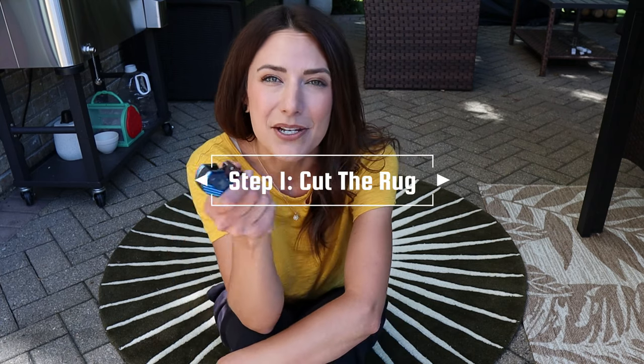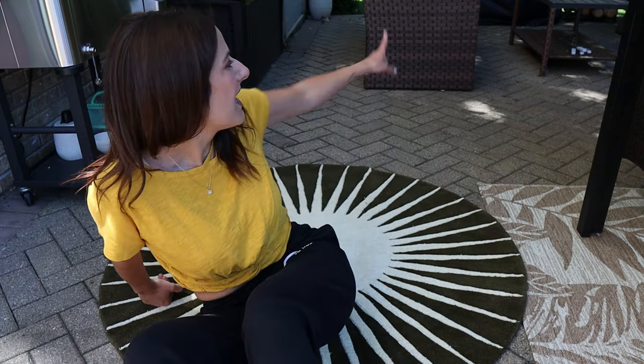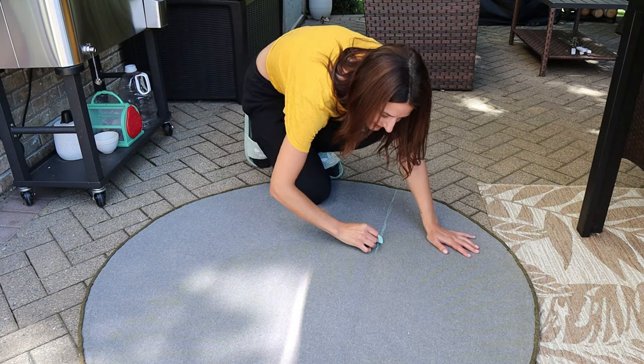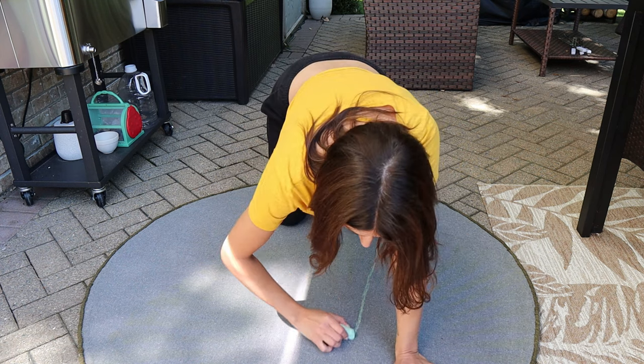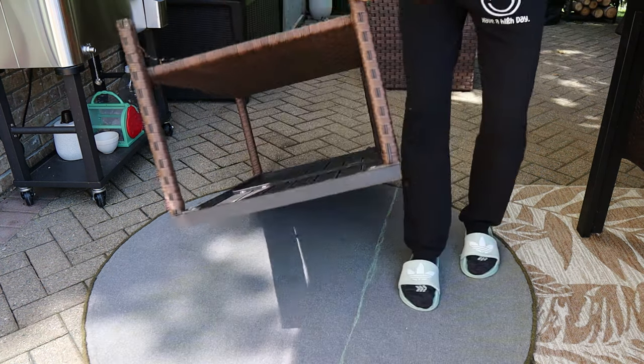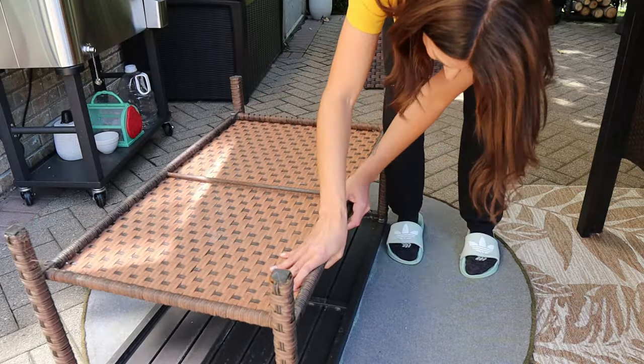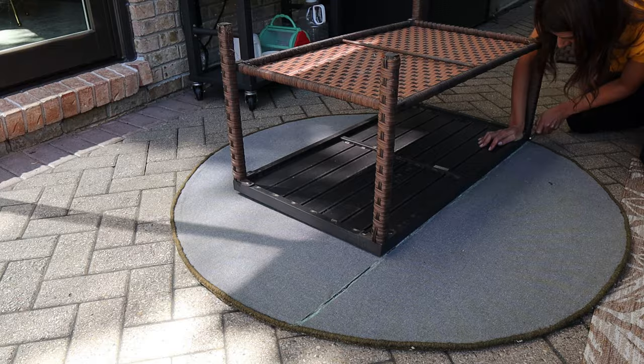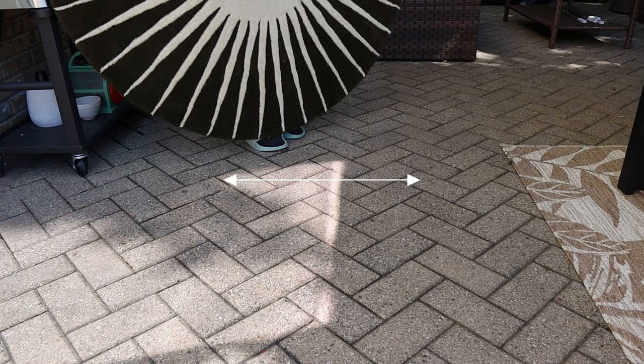For step one, we are going to cut the rug. Measure it and cut it in the place you need to. A bonus tip: grab a two-by-four and place it down onto the rug so you have a nice hard surface. I don't have a two-by-four so I'm using a table. Flip the rug over so you can cut it from the back. A piece of chalk is helpful when drawing the line because it wipes off easily and won't stain whatever is underneath. A pencil would probably be fine too.